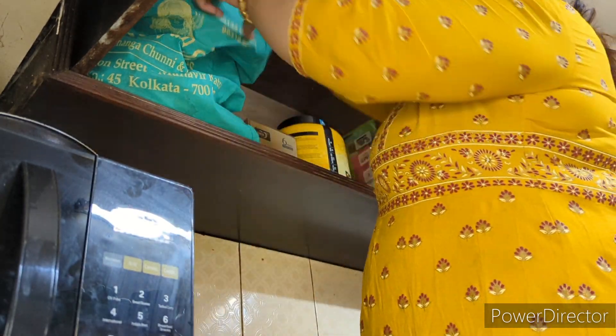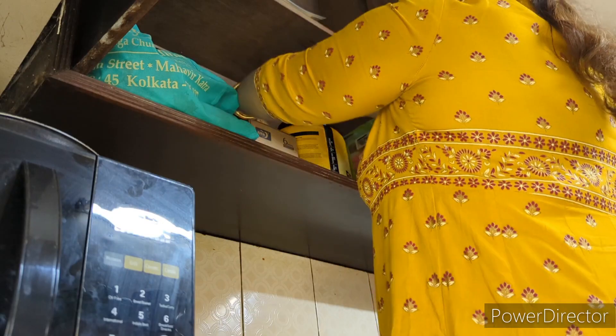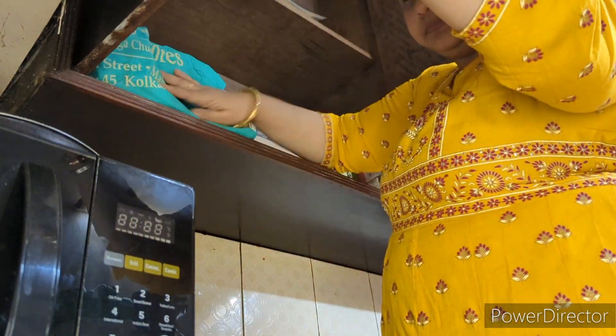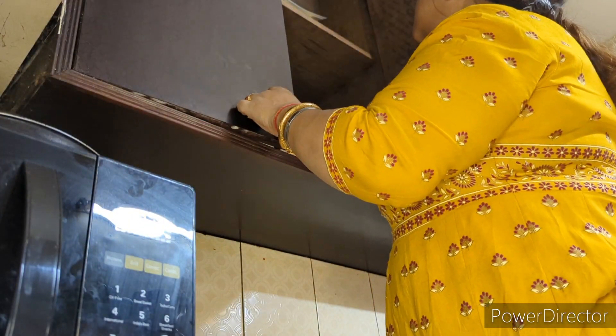I will put the paste in the bottom of the pot and then check the paste in the pot. After putting the paste in the bottom of the pot, I will check the paste in the pot.